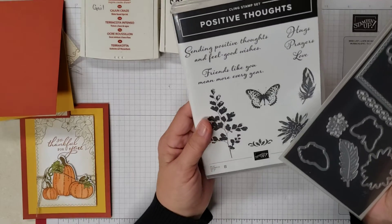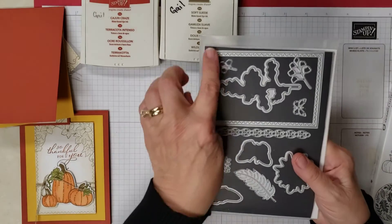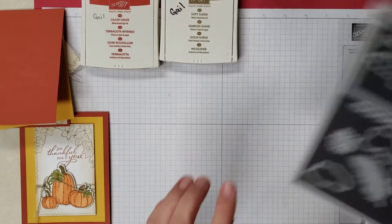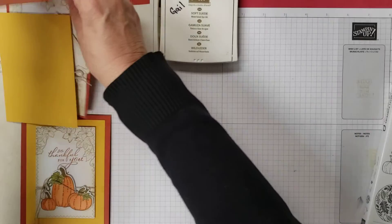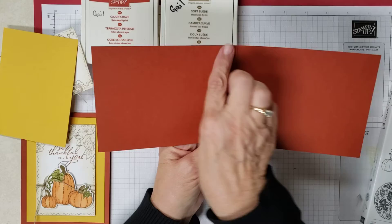Also the Positive Thoughts — we're not using the stamp set but we are using the framelits that go with it and we're actually doing this one right here.